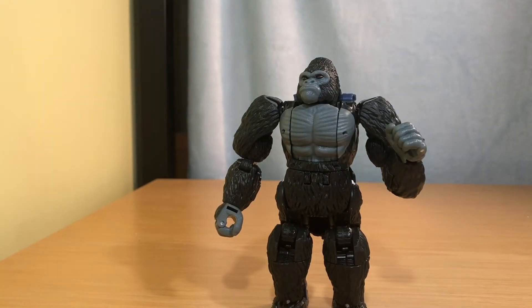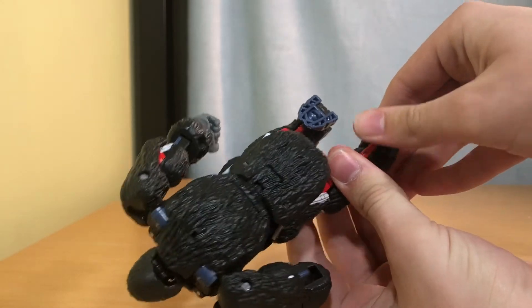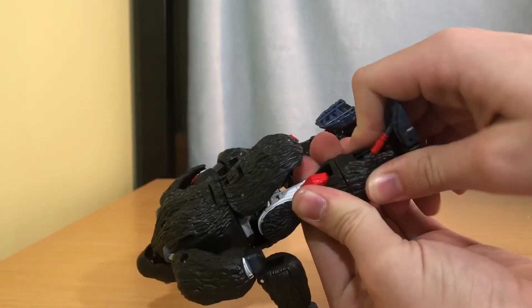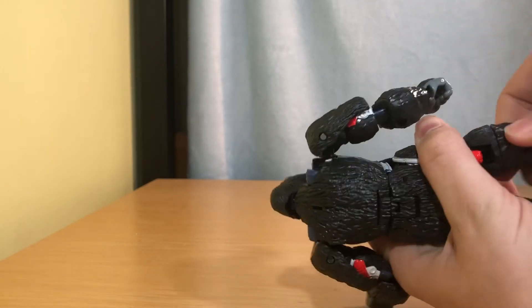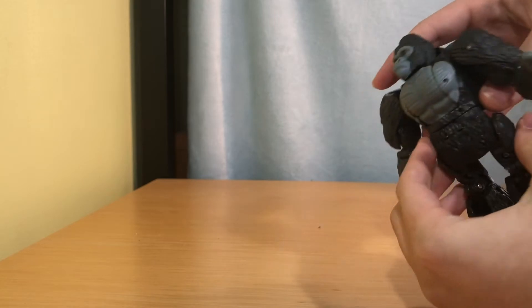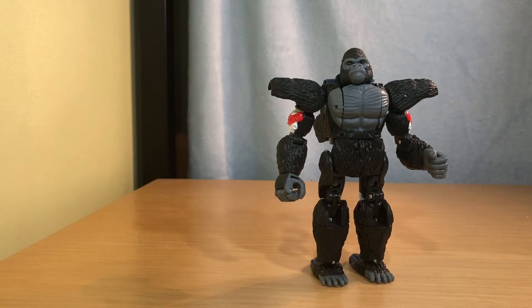So now let's transform him. To start transformation, bring the leg down like that, then swing it around and it will snap into place. Bring the foot out and push this down a little bit until you hear a snap. There's also rotation right there. Same thing on the other side — bring the foot down, wait till you hear a snap, then bring this all the way up and bring this all the way down. Bring this up, flip it over, bring the side panels up — and you're half done.